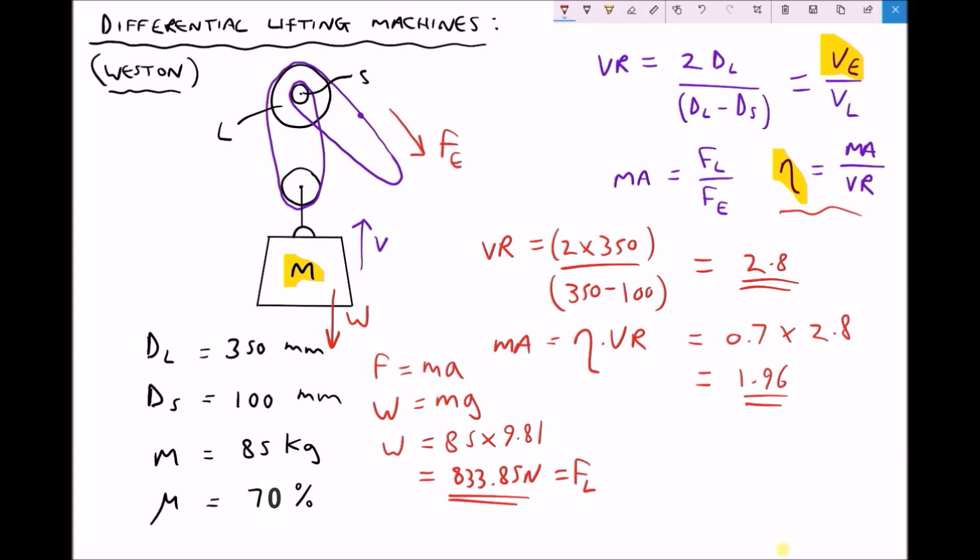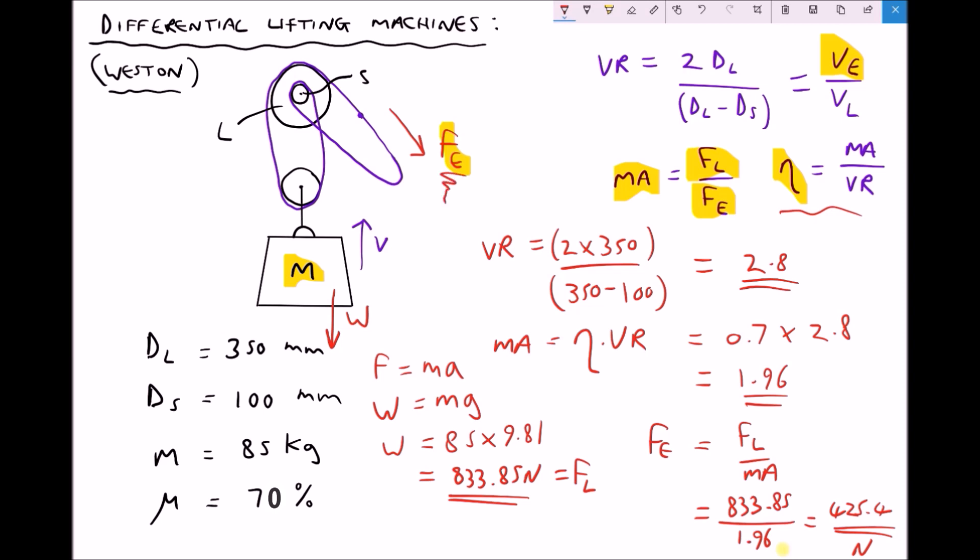Finally, we can use our formula for mechanical advantage to calculate the applied effort force Fe. The formula states MA equals FL over Fe. Rearranging gives us Fe equals FL over the mechanical advantage. Plugging in our numbers: 833.85 divided by 1.96, which equals 425.4 newtons. So the force we need to apply to lift a weight of 833.85 newtons is roughly half of that, as a result of our mechanical advantage being roughly 2.